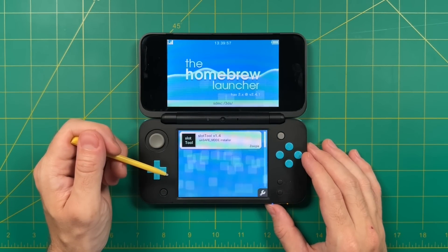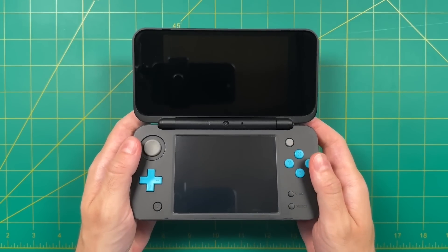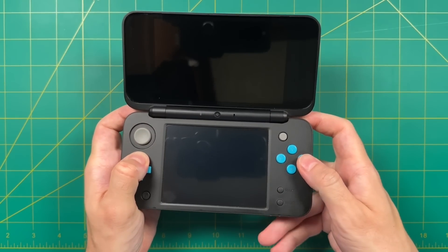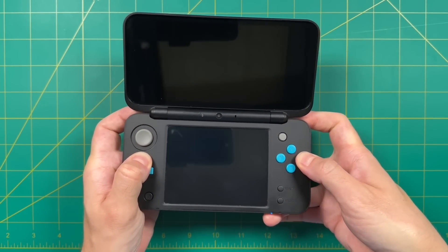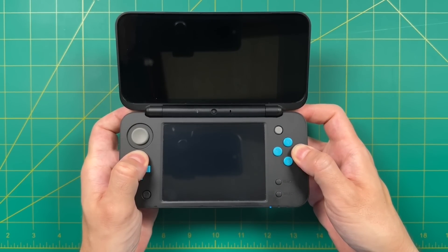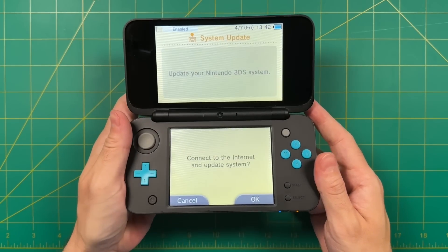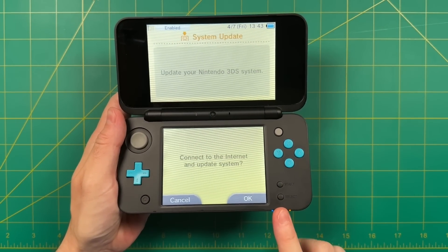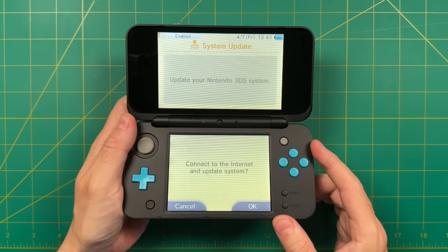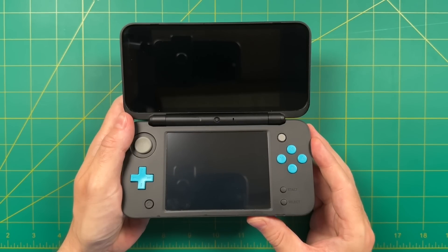Once we're in the homebrew launcher, press the Power button to shut the device off. Now we need to test whether your 3DS can go into safe mode. To do this, hold the L and R shoulder buttons while also pressing Up on the D-pad and the A button, then tap the Power button to boot the device. It should take you to the system update screen. If you run into any issues, go back to the written guide and look at their troubleshooting tips. Assuming you made it to that screen, press Cancel to shut down the device again.